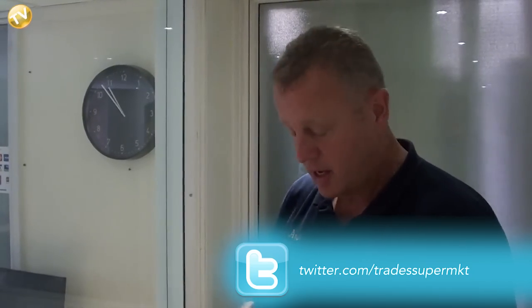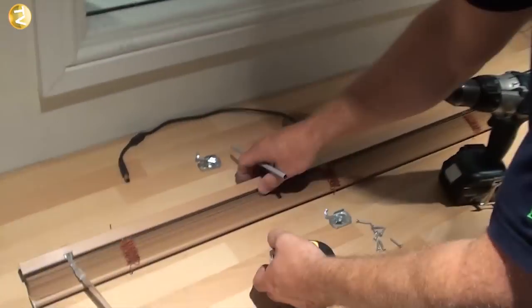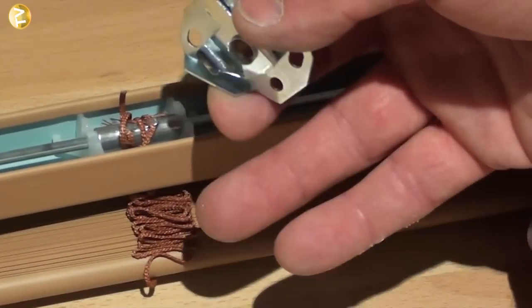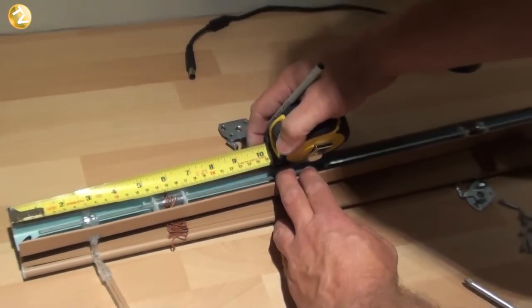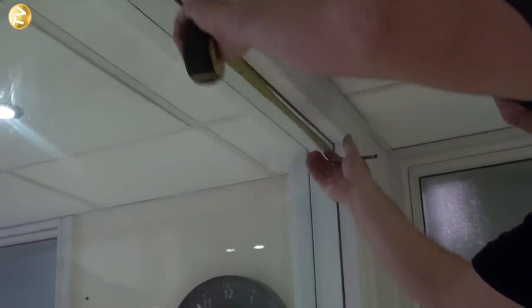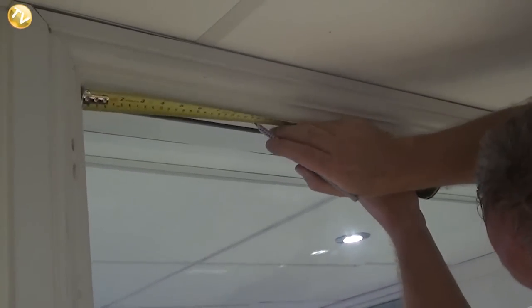Now we need to measure the bracket positions. We don't want the bracket sitting where the mechanism is, because that would stop the mechanism working and prevent the bracket from clipping up into the blind. We can see we're clear at 240mm, so we go up to the window and measure off to 240mm at each end.